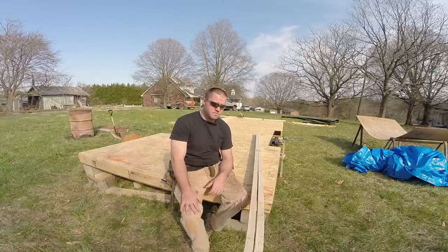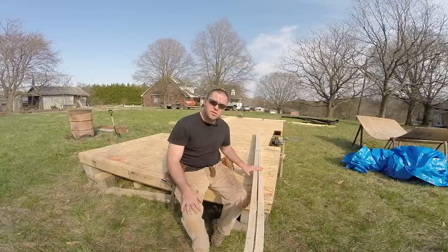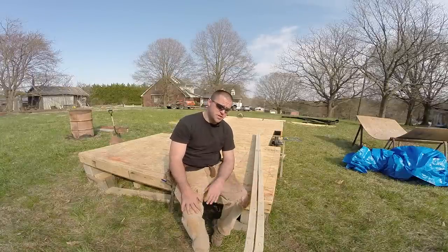Hey guys, welcome back to Tiny House Customs. I'm Dan, and in today's video I'm going to be laying out all my plates so I know where all my windows and doors are going to go, as well as all my studs.